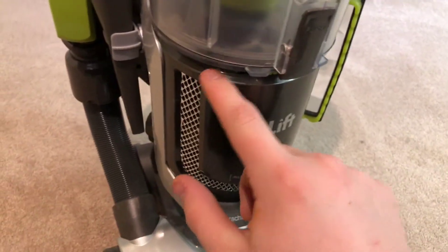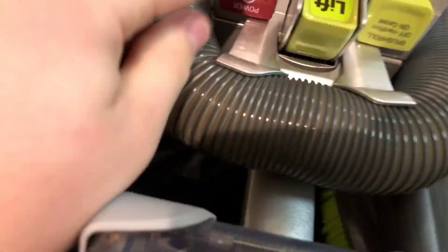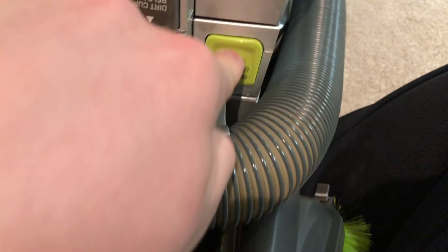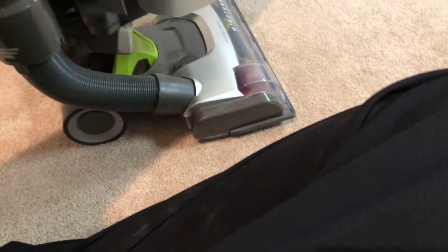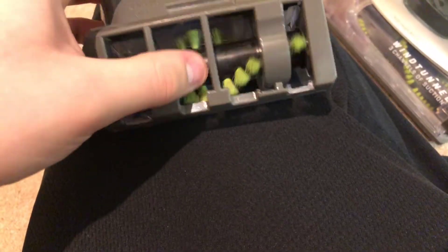Down here, you push it to release the dustbin and let all the dirt out. Up here you have your big red power button and your on/off brush roll button. The tools you get are this little crevice tool right here — it just stores on the side like that. And then on the other side, we have this pet tool with rubber teeth, which I like a lot. That just sits on the side of the vacuum. And then up here you have your fancy-looking turbo brush, which I like a lot.